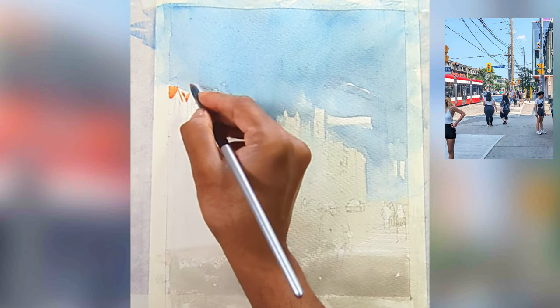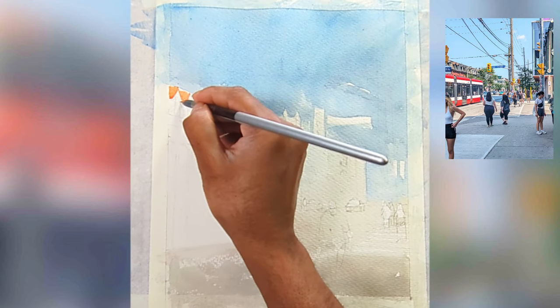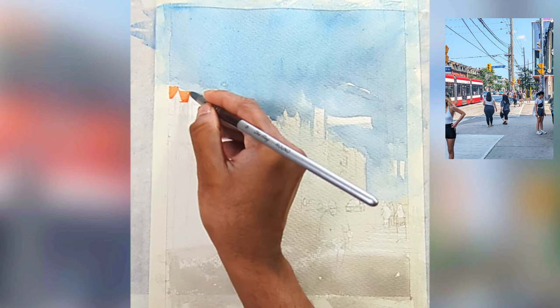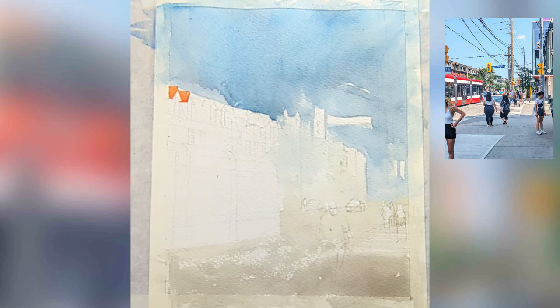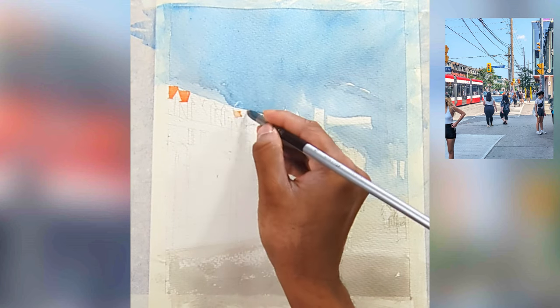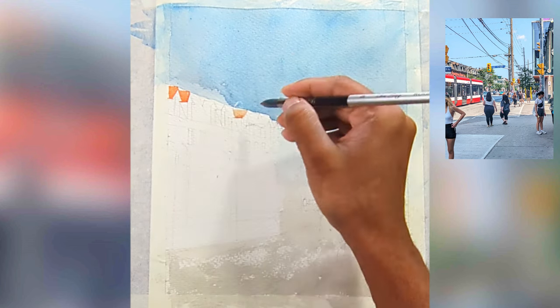Now I'm going to work on the buildings on the left-hand side. As I said, most of my elements will be on the left-hand side, and only 20 percent on the right. You can also see I also added another figure in the foreground in the shadow, which also acts as a really nice interesting element.